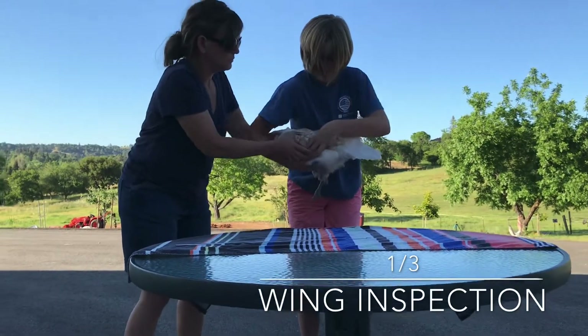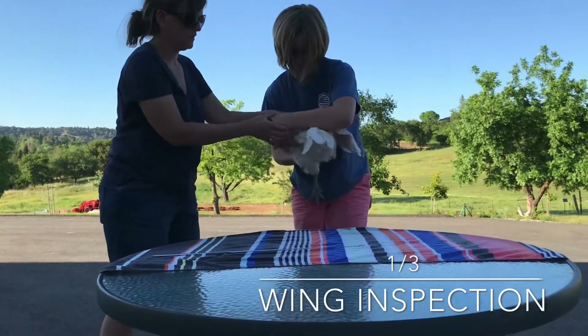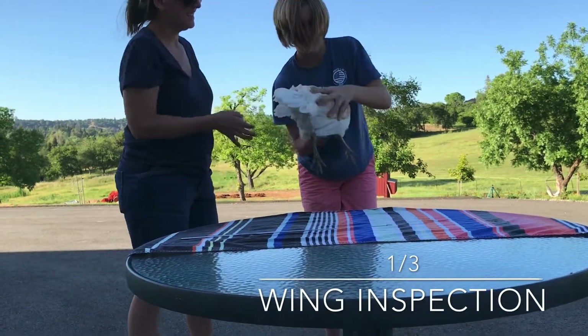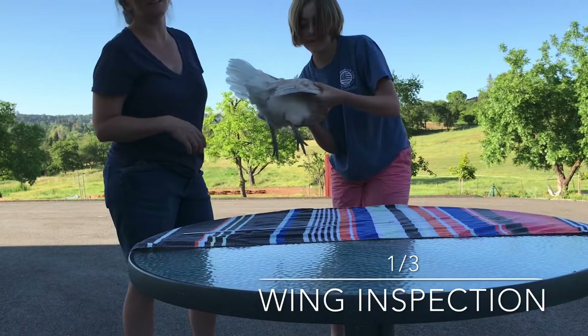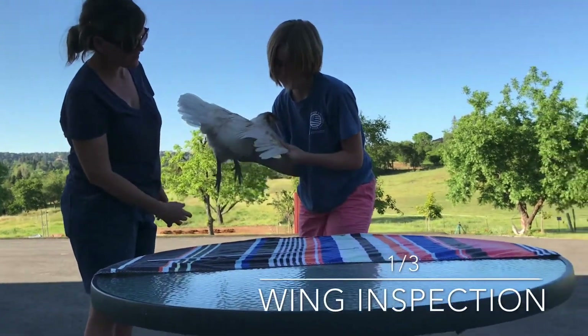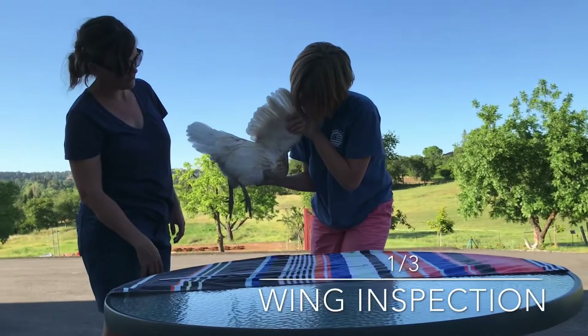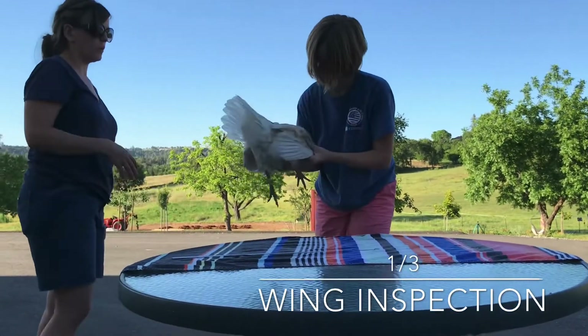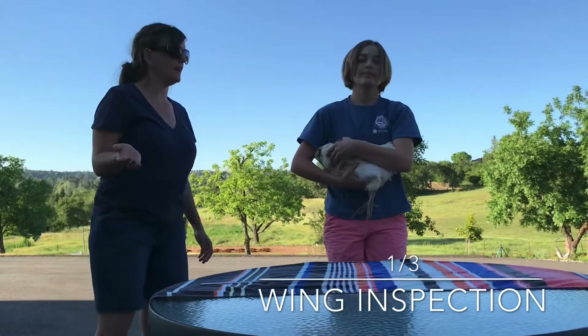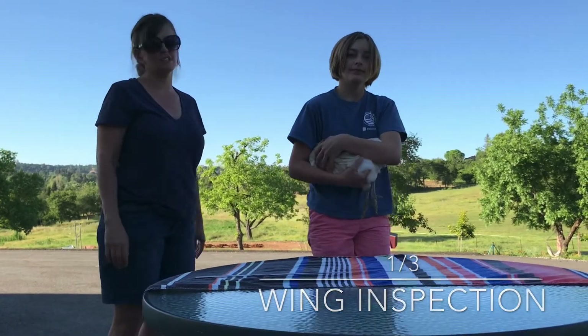We're going to bring the bird out, and you should have it in that one hand. This is why a bantam is obviously a little easier. So then she's going to look at these feathers, and then look at the other feathers. Then going to tuck it back, and look up at the judge, and acknowledge that she has completed the step.